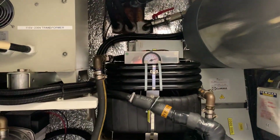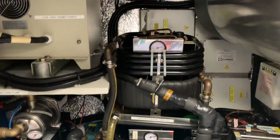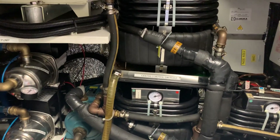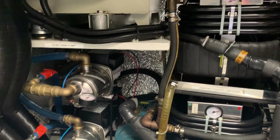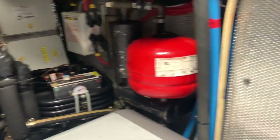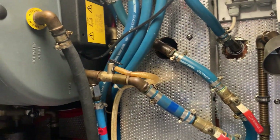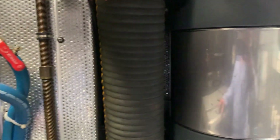Then we come to the air conditioning. There are three compressors - it's a chilled water air conditioning system with independent control for each cabin or living space on the boat: saloon, aft cabin and three forward cabins. There are two calorifiers on board, so plenty of hot water.